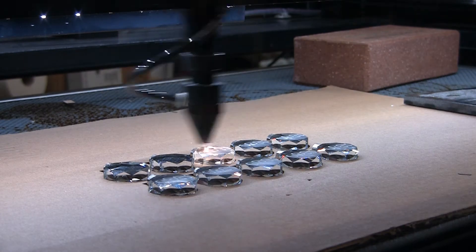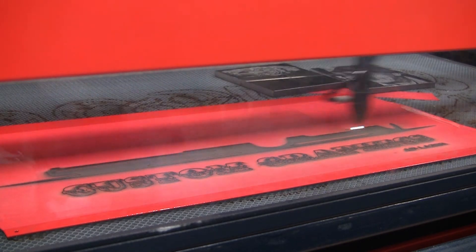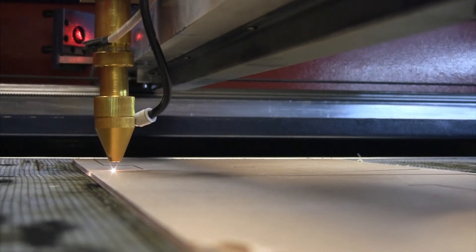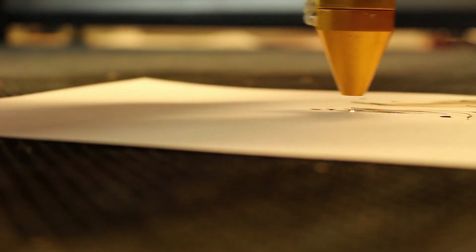CO2 lasers can cut and engrave a variety of materials including wood, acrylic, plastic, fabric, cardboard and paper, as well as all the items you can engrave including coated metal, bricks, granite, glass and so much more.